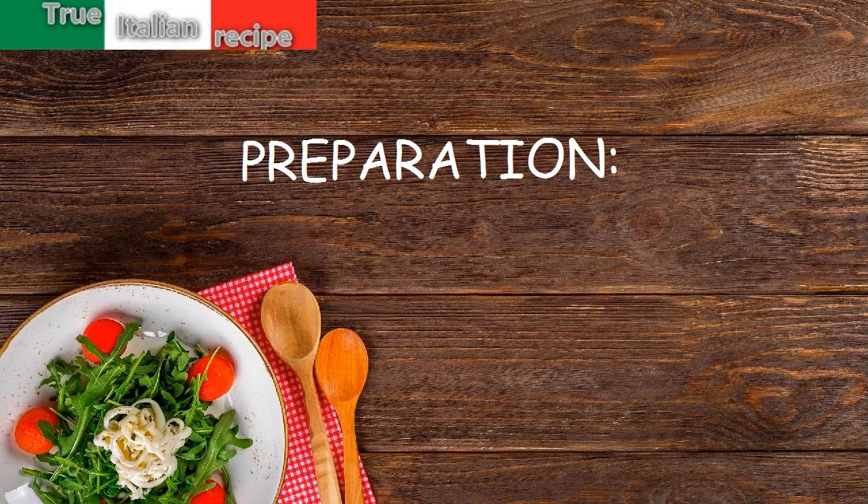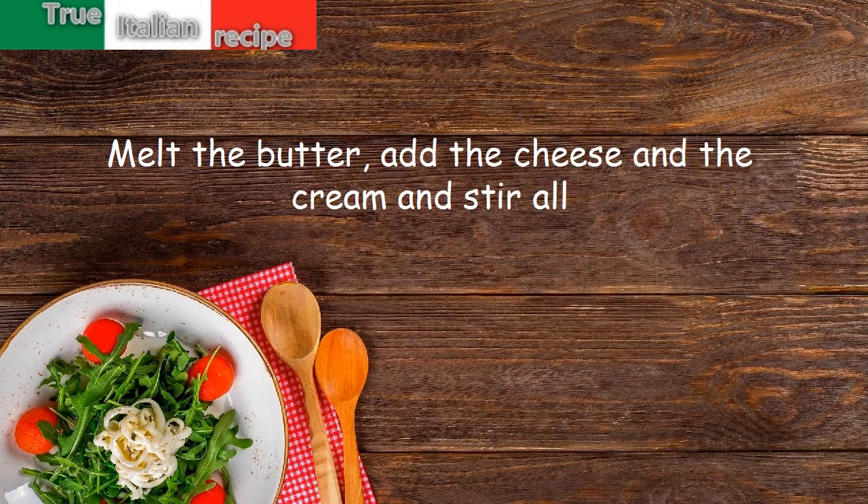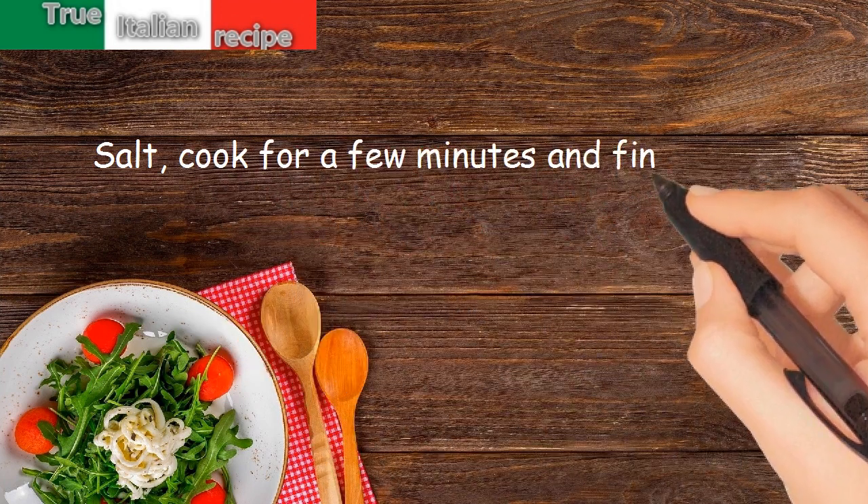Preparation. Melt the butter. Add the cheese and the cream and stir all. Salt. Cook for a few minutes and finally add the pesto.